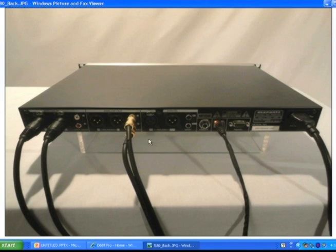To hear your recordings, simply connect the output from the PMD 580 to a mixer, preamp, or powered speakers.